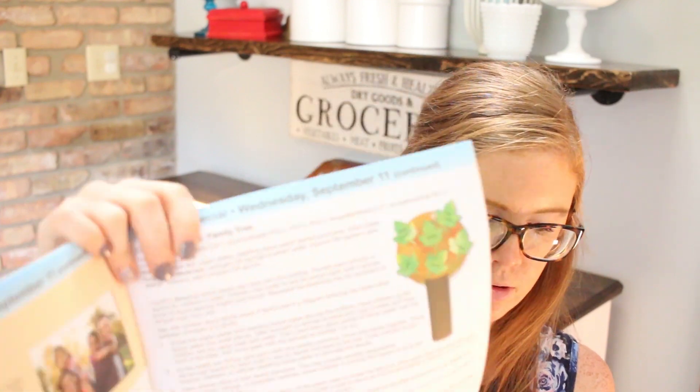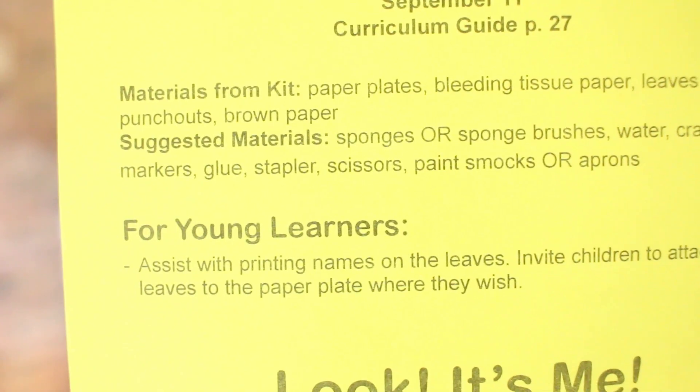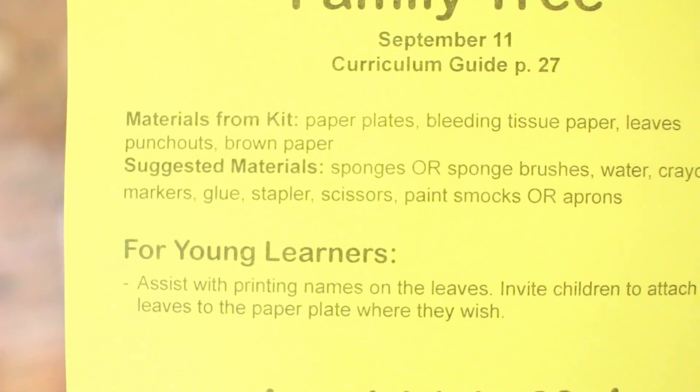They have a family tree on page 27, which is really cute. Another thing to note when you're looking at the little sheet that comes with each craft — it tells you what materials you'll need from the kit, but also the suggested materials that you will have to have around. Usually it's just paint, crayons, markers, aprons, scissors, and glue. It's just nice to know what you'll need to get out at the start of the day. Pretty much everything else comes with the kit, and that's why I love FunShine so much — I don't have to go do any random shopping at craft stores and figure it all out on my own. It's just sent to me, ready to go.